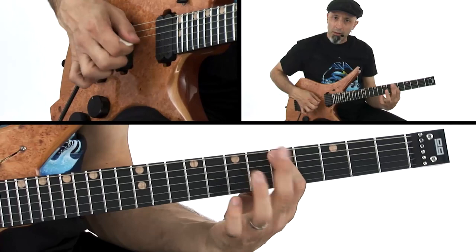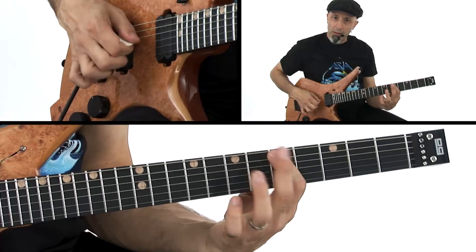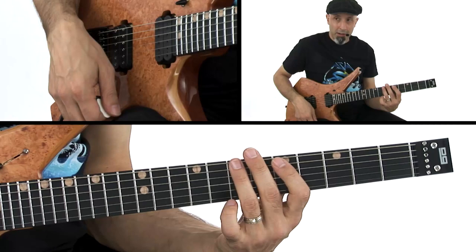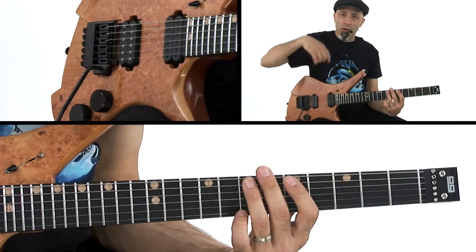I'm always thinking about the ultimate example of that — the Full Bug. That's what I'm copping right there. It feels fun to play. Speaking of harmonics, it's not a pinch harmonic but it's the same idea — I'm doing another way of doing harmonics.